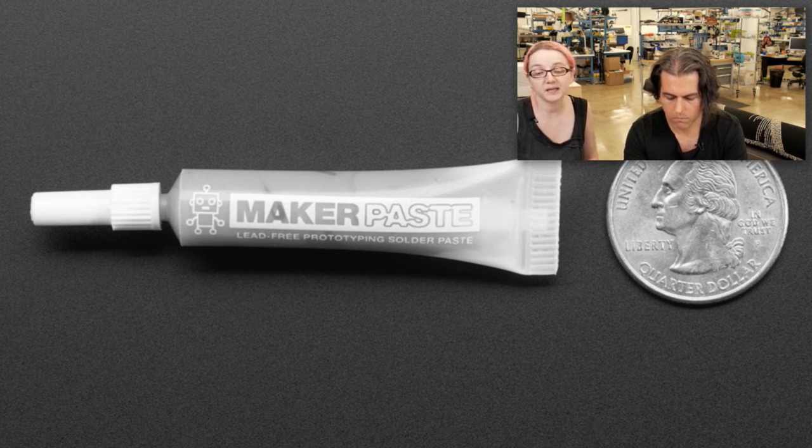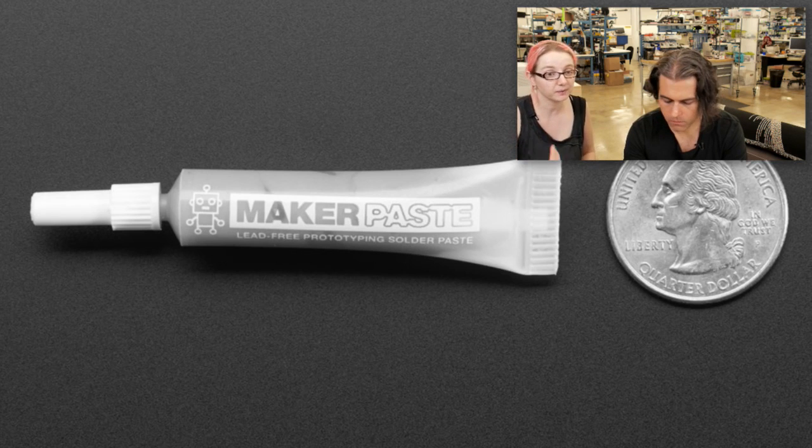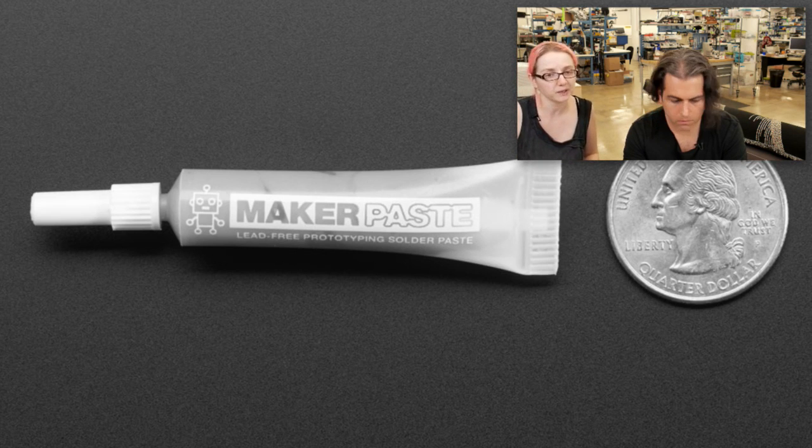Good for beginning surface mount. I have one of these at home and I don't do a lot of surface mount at home, so when I need it I pull it out, squeeze a little paste down, and it works perfectly. It's from Amtech — the Amtech LF40. It's similar to the LF4300. It's a great paste. Lead free.